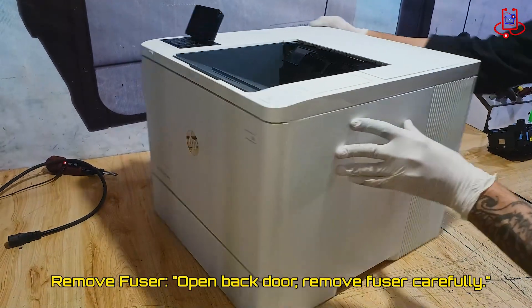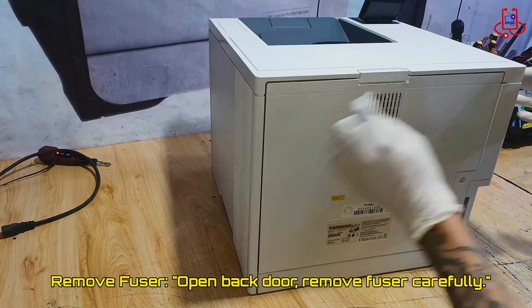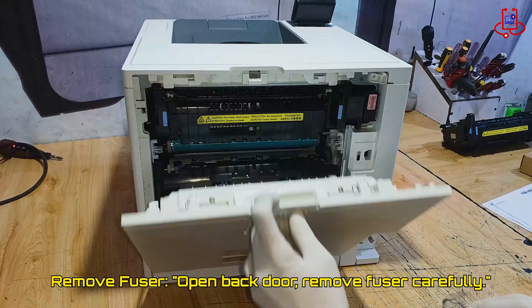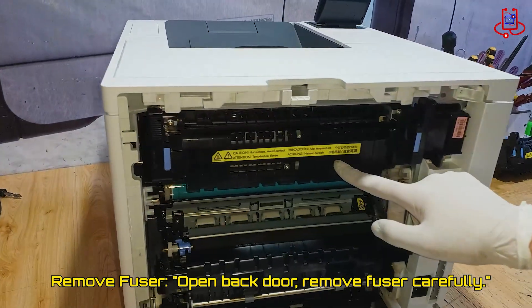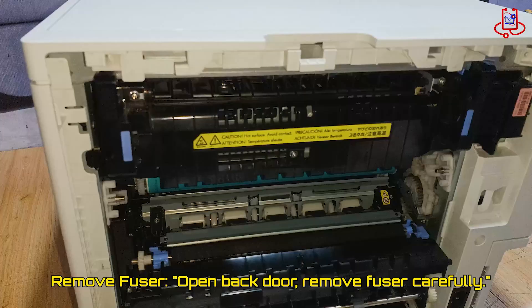Turn the printer around and open the back door carefully. Then gently pull out the fuser, making sure to handle it with care, just like we show step-by-step in our video.